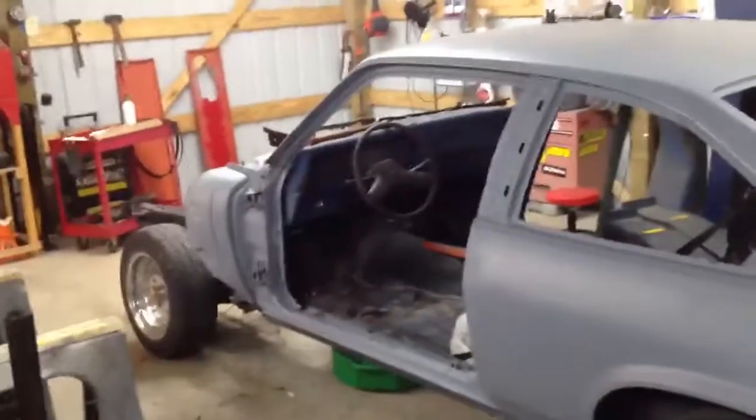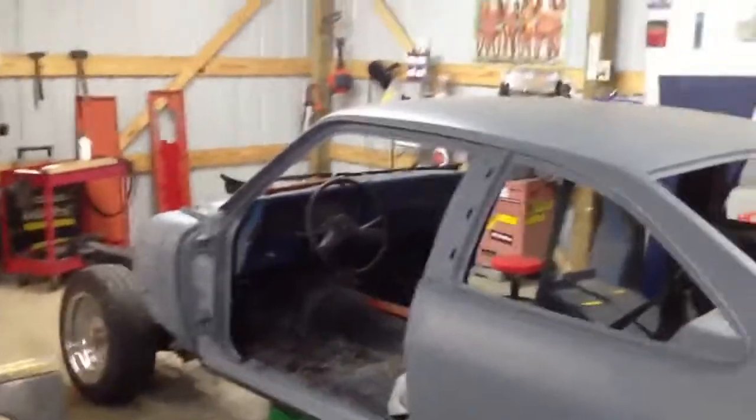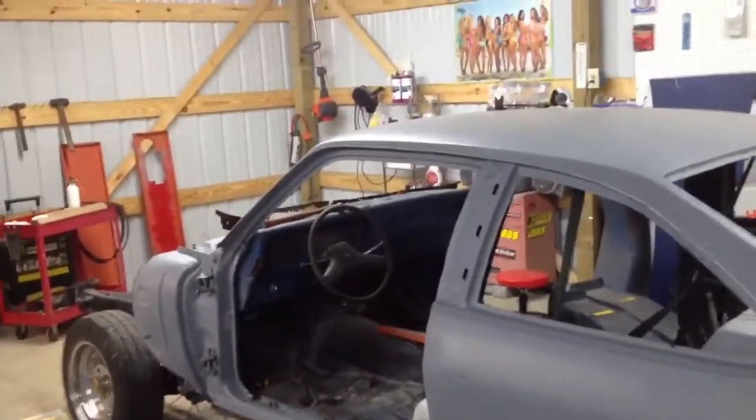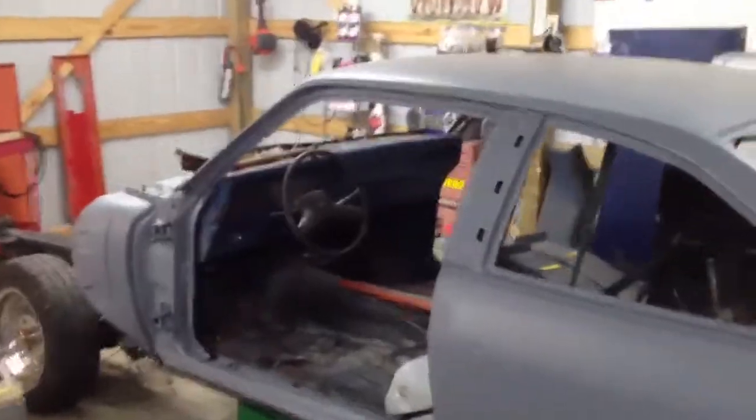Next time I get home, it'll be body work 100%. I'm going to go ahead and rip that dash out of there and get it out of the way too. I thought about building a custom dash for it, doing away with that stock one — build my own. I don't know yet.